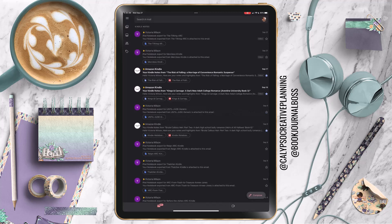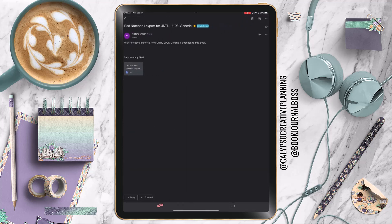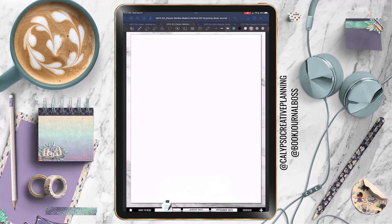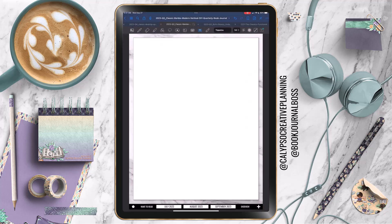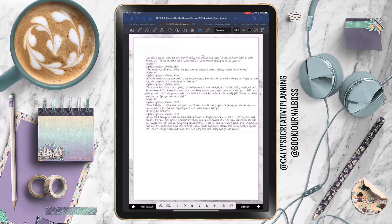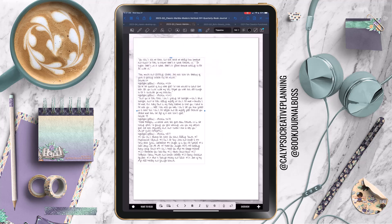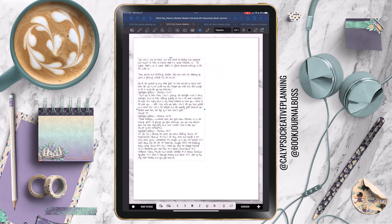I decided to go with just a blank page template from this book journal — this is the DIY quarterly book journal that I'm using. Some of the books that I read, I read on my Kindle, but some of them come straight from Amazon. So I can export my notes and it comes in as like a PDF, but some of them that I'm reading are ARCs — advanced reader copies — and those you can't export your highlights from your Kindle.